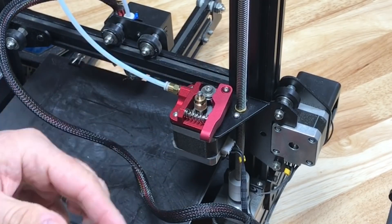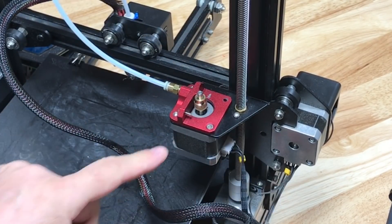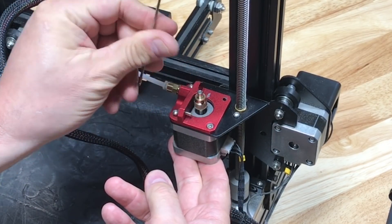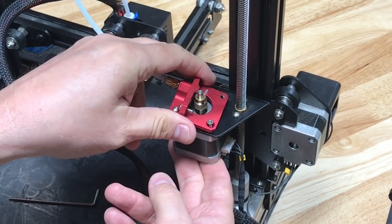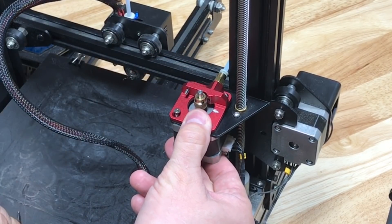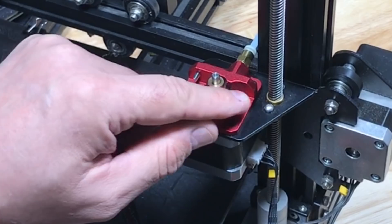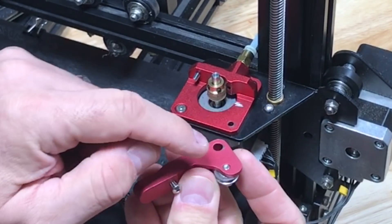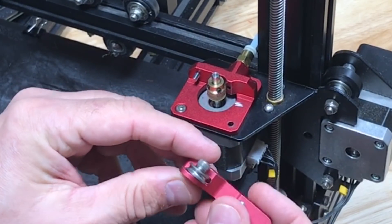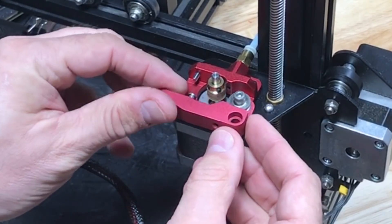First thing I need to do is take off this arm — just unscrew it right here. Now there are three screws: one, two, and three. I'll start at the back. Once I get those out I can just turn this 90 degrees and put them right back in. There's a little bit of wear here because the screw that holds the pulley was sticking out too much, so I added a lock washer — it came with it, I just never installed it properly. Now it's flush so it shouldn't wear anymore.